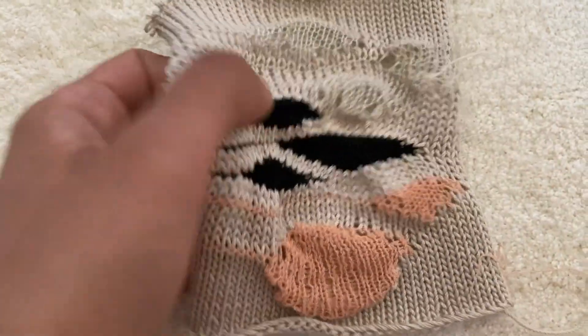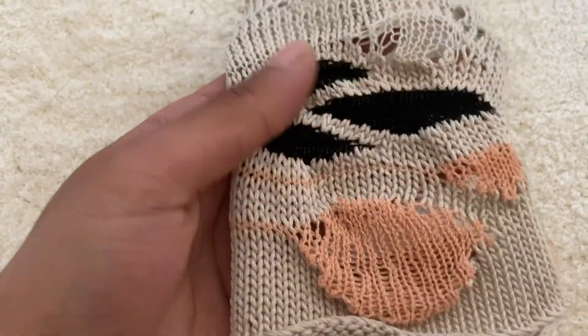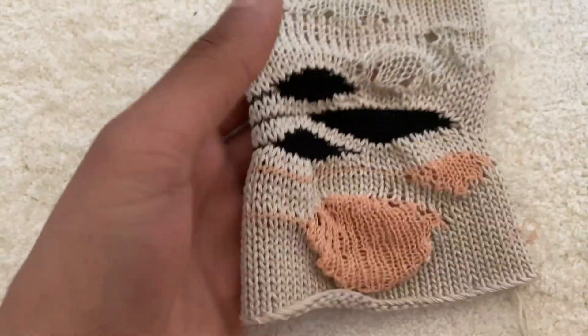Definitely do not give up with this technique — try and experiment and just play around plenty to see what you can come up with.